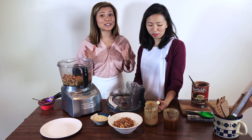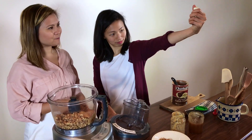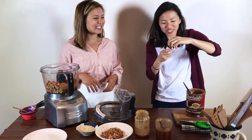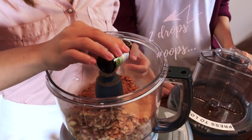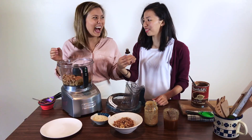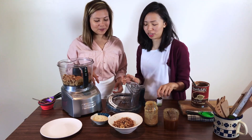Now this, you guys, is the special stuff — what gives it the last kick. Our orange oil! You can use orange oil; use any kind. But since we're making Jaffa balls, just do maybe a couple of drops — one, two, three. Be careful, it's really strong, but it smells wonderful.